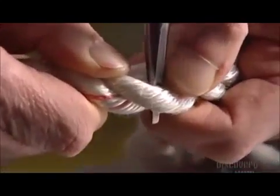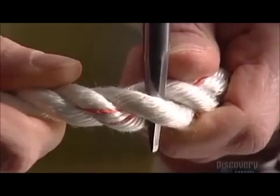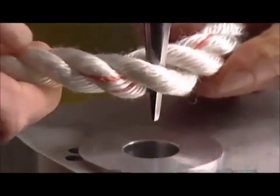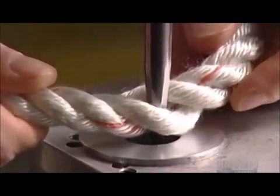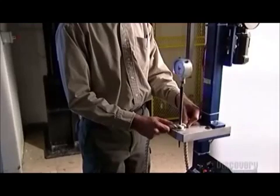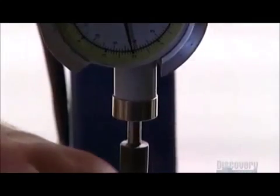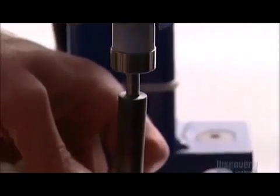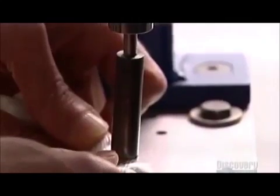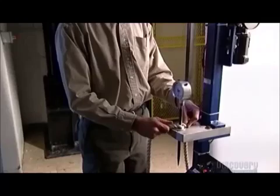Now for another test. They insert a steel probe known as a fid into some industrial rope, then place the pointed end into a hole. An electric motor forces the fid through, while a gauge measures the force it takes for it to completely penetrate the rope. It took four and a half kilograms of pressure to push the probe through the rope, which means this rope is firm yet flexible.